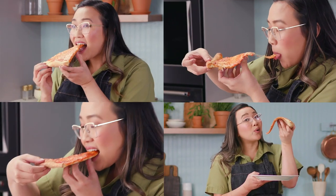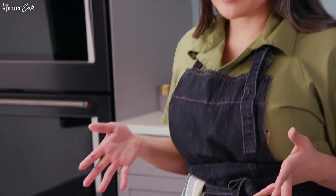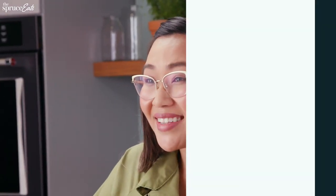Hi, I'm Chef Nini Nguyen, and today I want to talk about pizza, particularly pizza leftovers. I have four identical slices of pizza right in front of me, and I have four methods I want to show you. Let's see which one's the best.